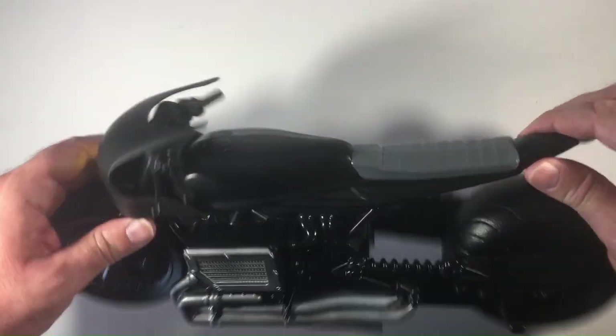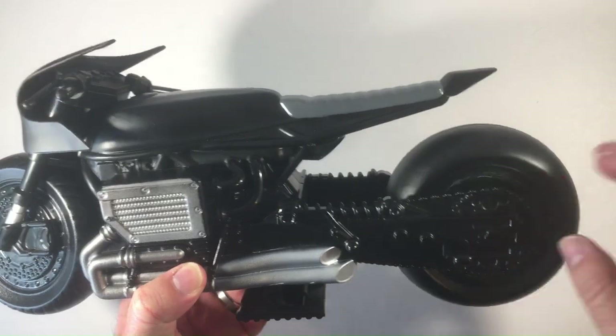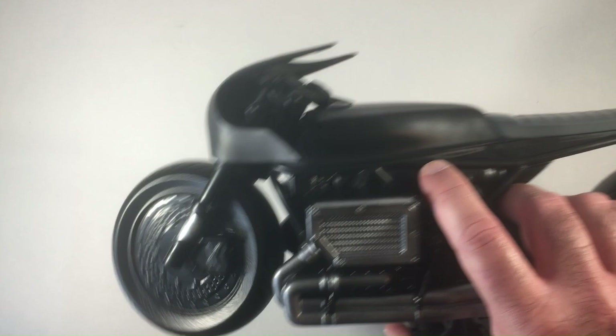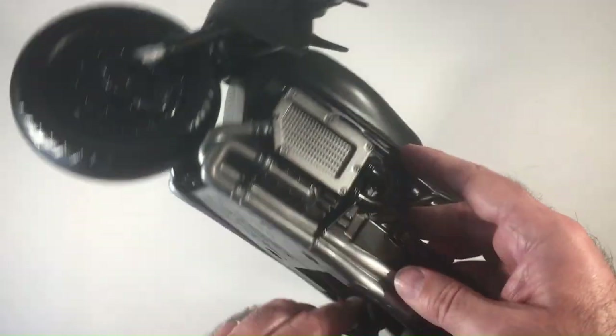So it looked cool. Got the black, silver. The wheels move. It has that stand right there so you can spin it very easily so it doesn't tip over. And the yellow headlight looks really good on it. That kickstand folds in and out, which is nice.